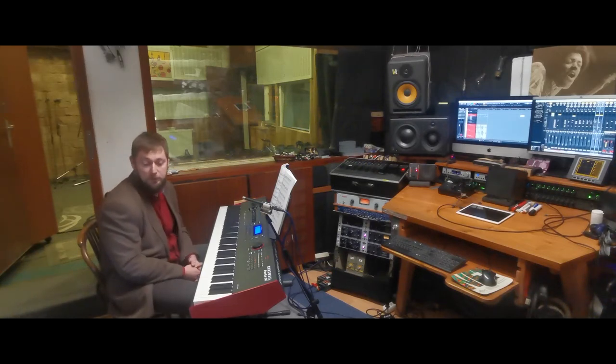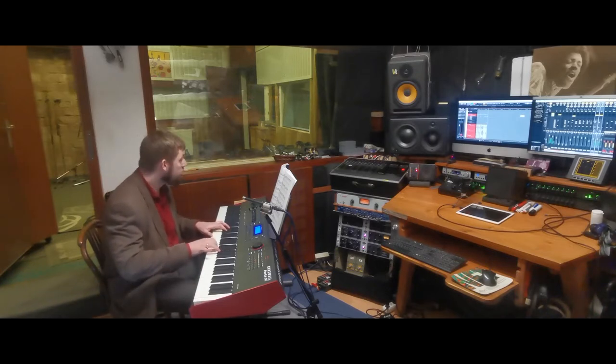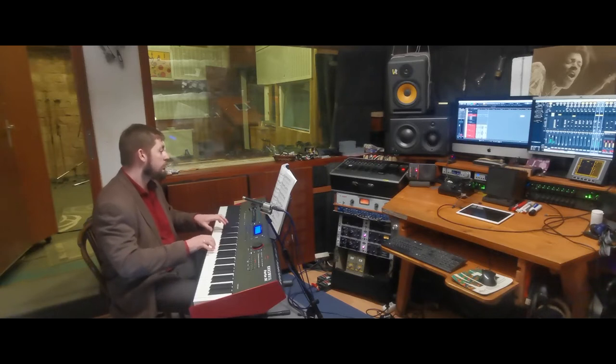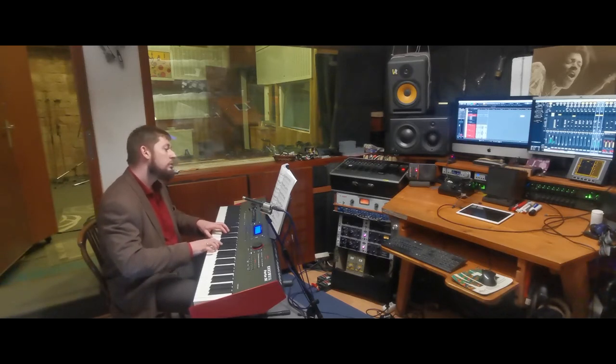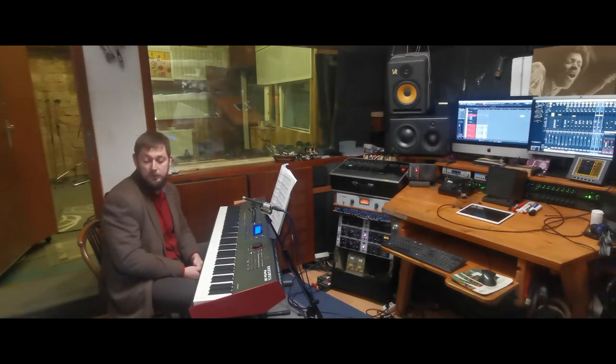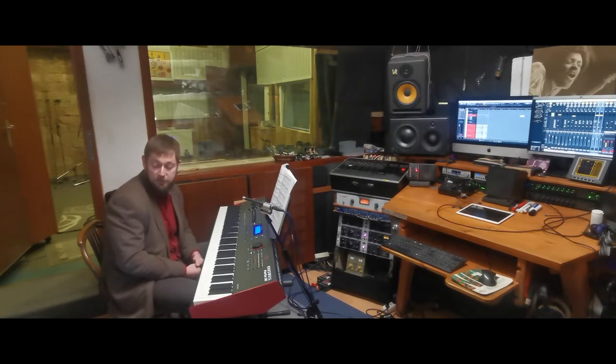Hello everybody, my name is Gergő Kovács, I am a jazz pianist. This is the prelude and fugue in D major BWV 850 from Johann Sebastian Bach.